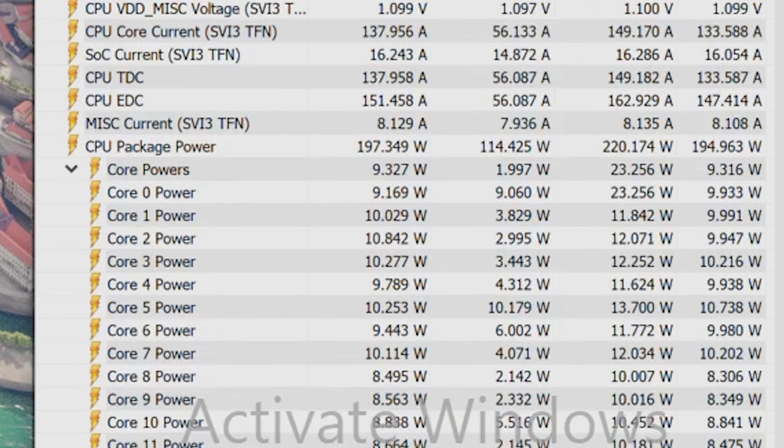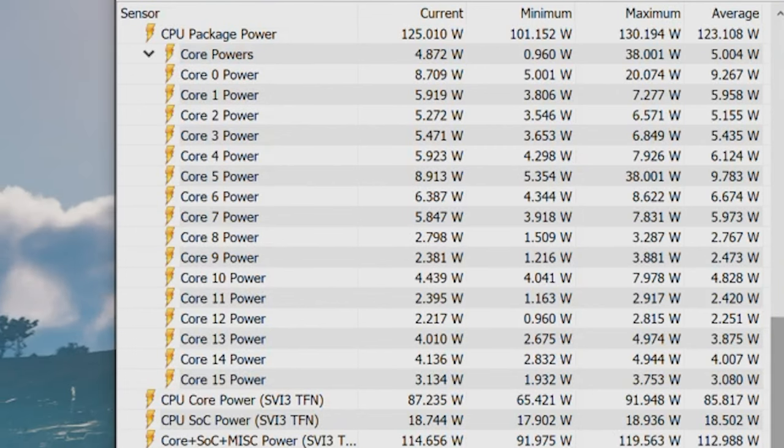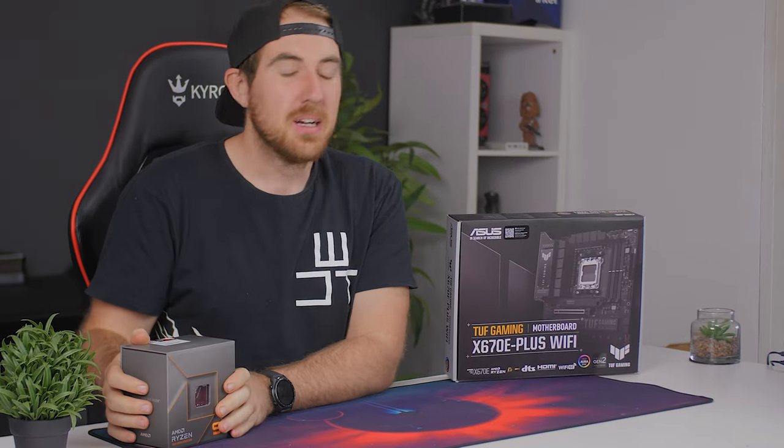Power draw was a bit of an issue — with just a 750W power supply, running the 7950X with an RTX 3080 was too much. The 7950X peaked at 250W but averaged around 150W with Precision Boost Overdrive enabled; manual overclocking could push it even higher. You'll probably need something closer to a 1000W power supply if you're pairing the 7950X with one of the new 4000-series GPUs, as those also use a ton of power.